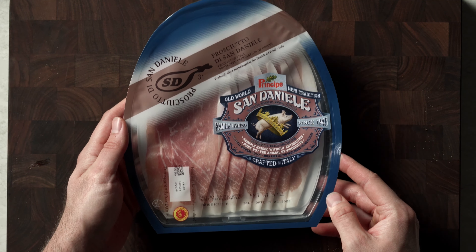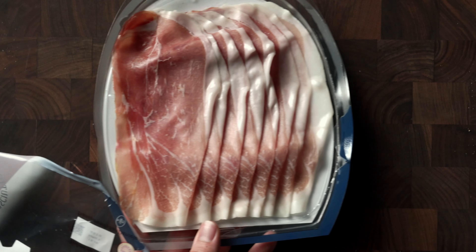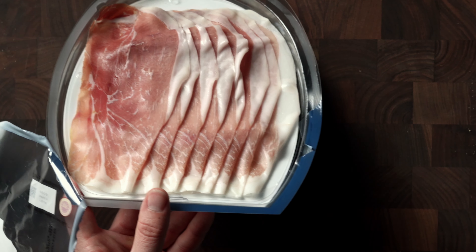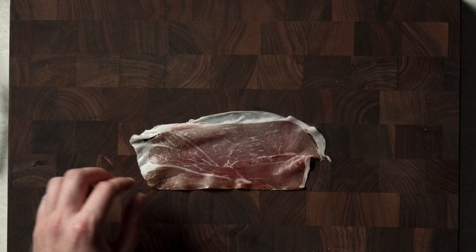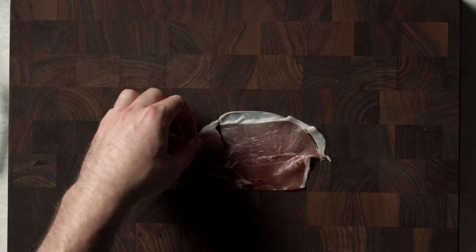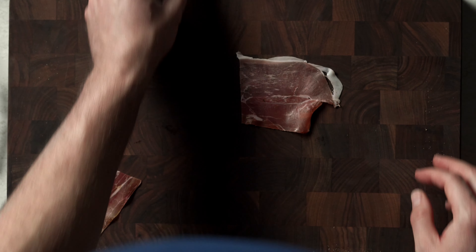Here we have the beautiful prosciutto — this one is from Italy, and man it looks stunning. Cut that open and you'll see the prosciutto slices. Start by taking one slice at a time; we're gonna cut this in half. These are bigger shrimp, so a half slice is gonna be perfect.